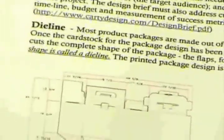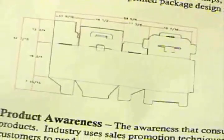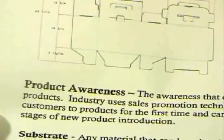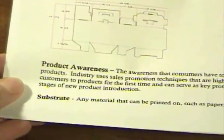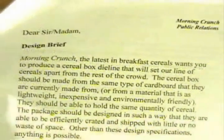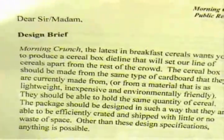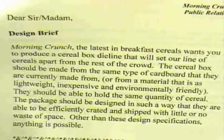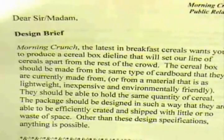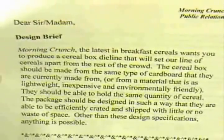Terminology includes die line, product awareness, design brief, and substrate. The teacher then gives the students the design brief, which is the assignment for the unit. In short, the students will be designing a cereal box with the intent of raising product awareness through innovative packaging design.